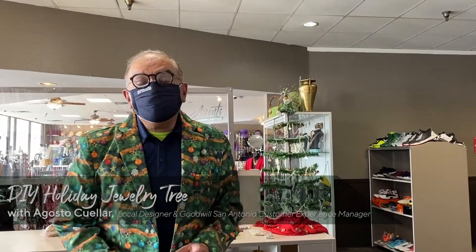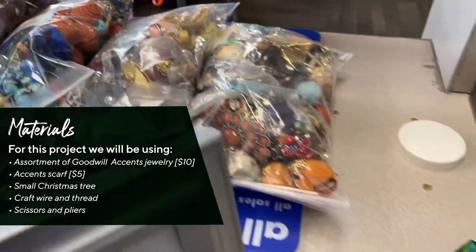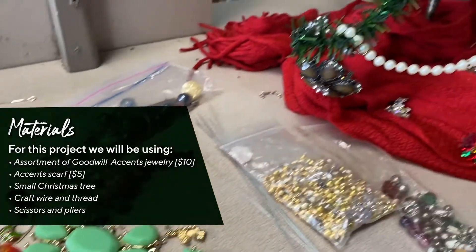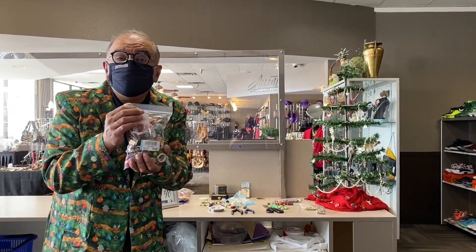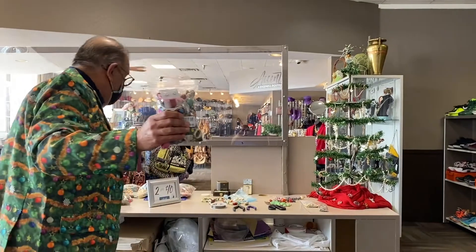Now, we are at the Accents Boutique by Goodwill, and we're going to show you how to do a sustainable Christmas tree with broken jewelry. We are repurposing pieces of jewelry that you can buy at the Boutique, two for ten.